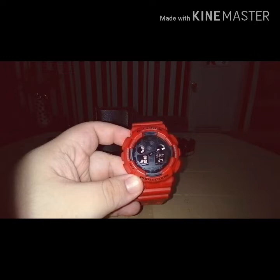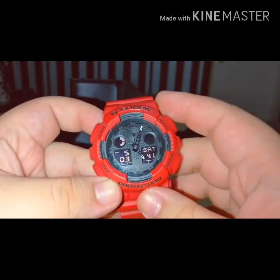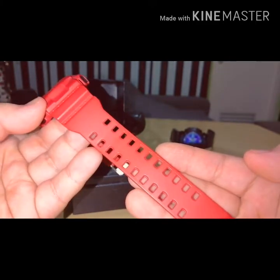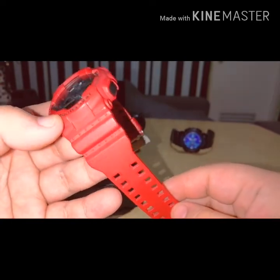So ayan, nakita natin na sakto na 5:03. Review lang natin ng konti - ito resin yan, interchangeable naman yung strap and bezels ng G-series.